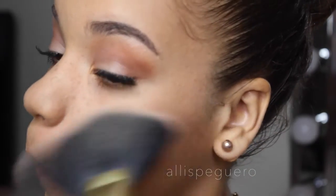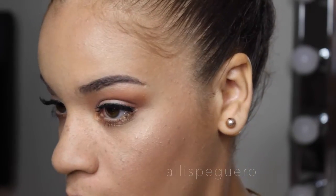I'm going in with Mary Lou to highlight the tops of my cheekbones, the bridge of my nose, above my eyebrows, my chin, and my cupid's bow — the whole shebang. I want to look like a disco ball! Although, you're not really supposed to look this glowy in the fall, but whatever — we're breaking rules today.